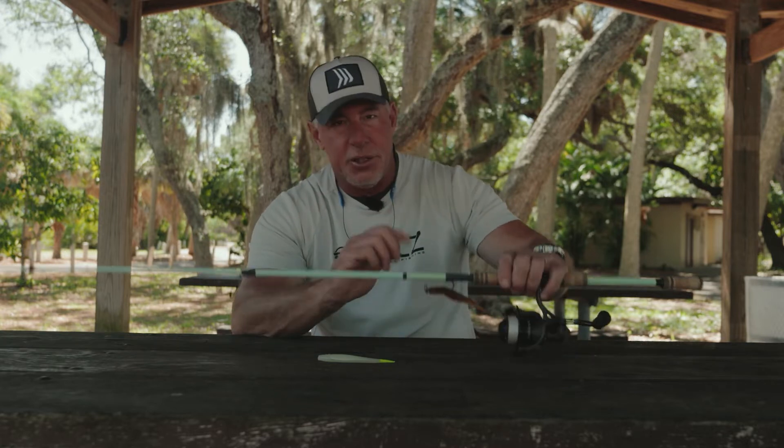Hey gang, this week's Real Animals Tackle Box, we really kept it simple on this fishing adventure. As usual,